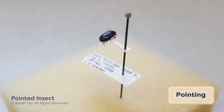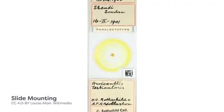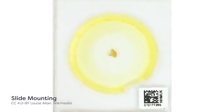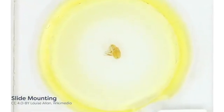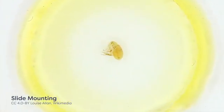Extremely small insects, like fleas or lice, may be too small to even point. These specimens will have to be carefully mounted on microscope slides and positioned so that their distinguishing features are visible for species identification. They are then preserved using fixatives.